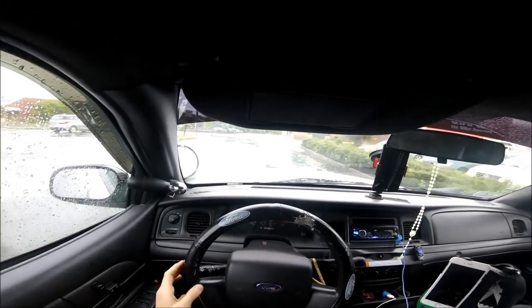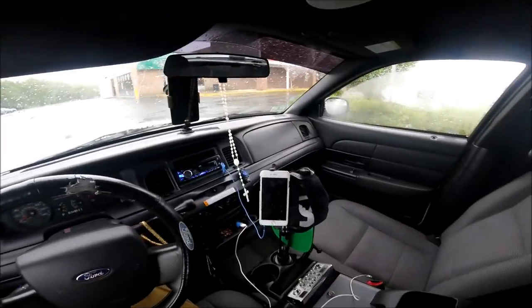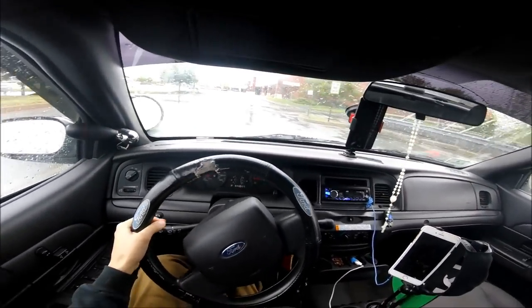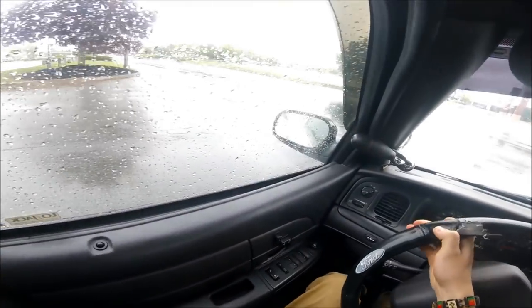Now we're going to talk about the more paranoid stories involving the police. Like I said, nothing bad — I've never been pulled over ever. I've never been bothered ever. For all you haters out there wondering, no, I've never been pulled over and I've never been bothered. Nothing.